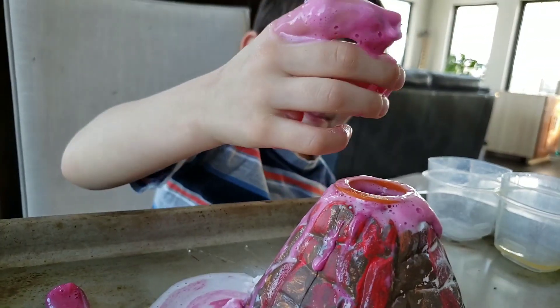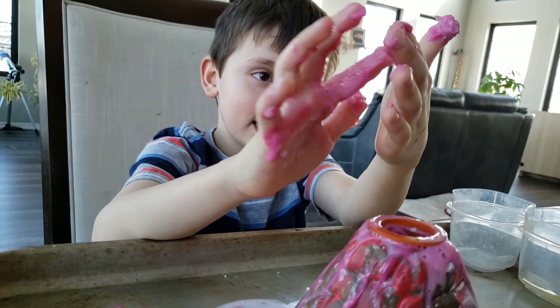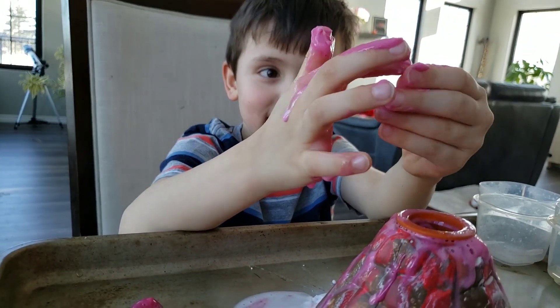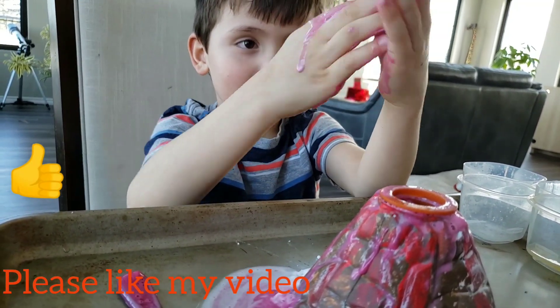Okay, you want to say goodbye to everybody? Bye, everybody. This is like goo. It is. Bye, everybody. Next video, I'm going to do Battle Bots. Battle Bots, okay. Next time Battle Bots. We'll be right back.